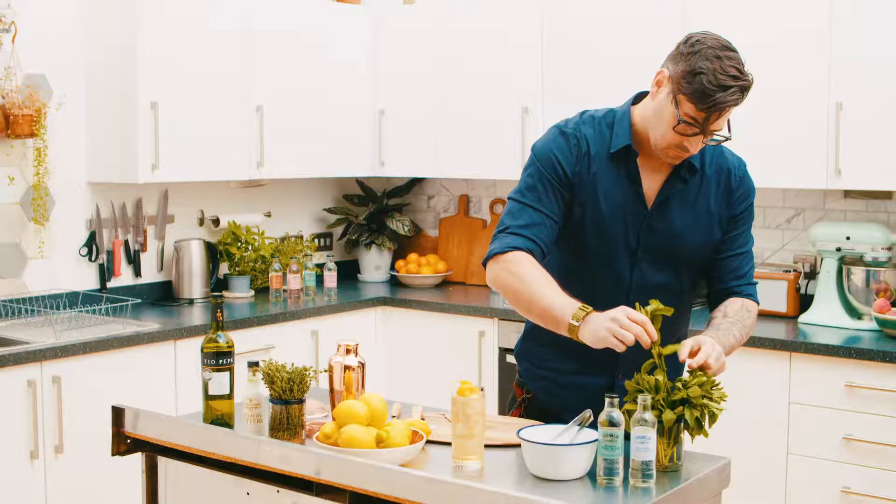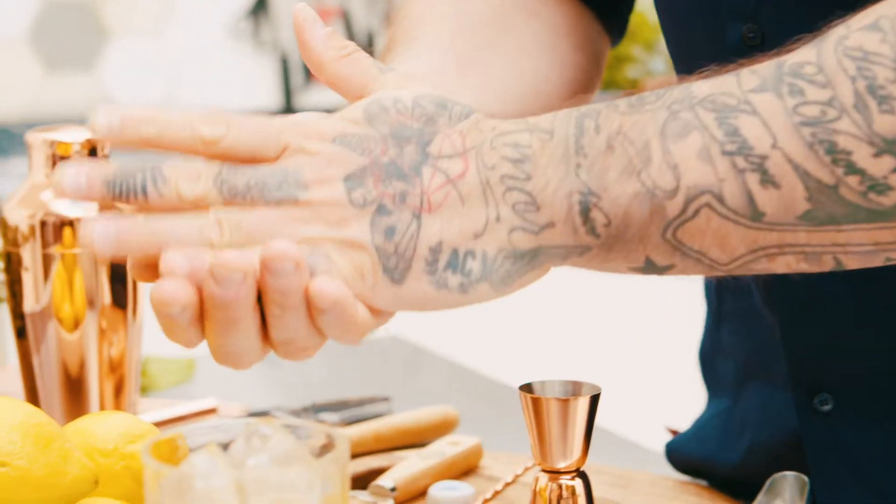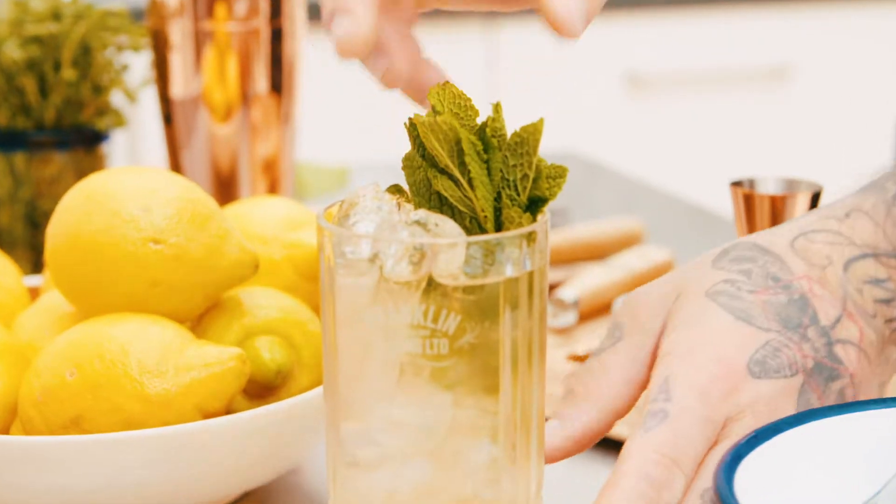Lastly, before serving your cocktail, garnish with a sprig of mint and a zest of lemon.